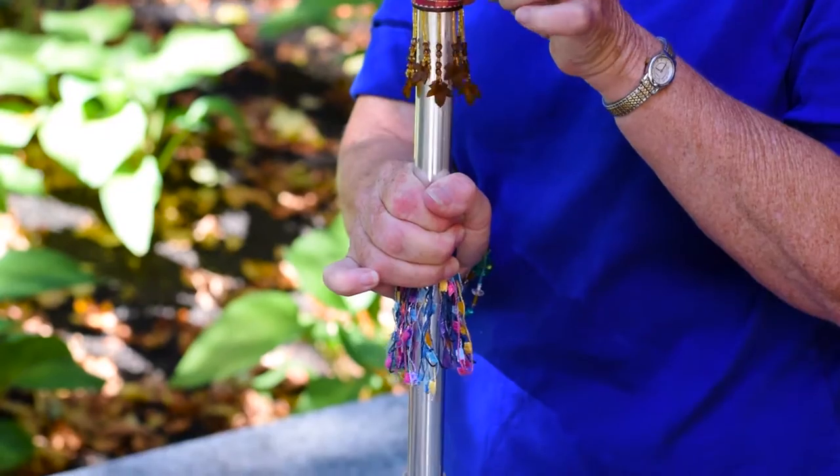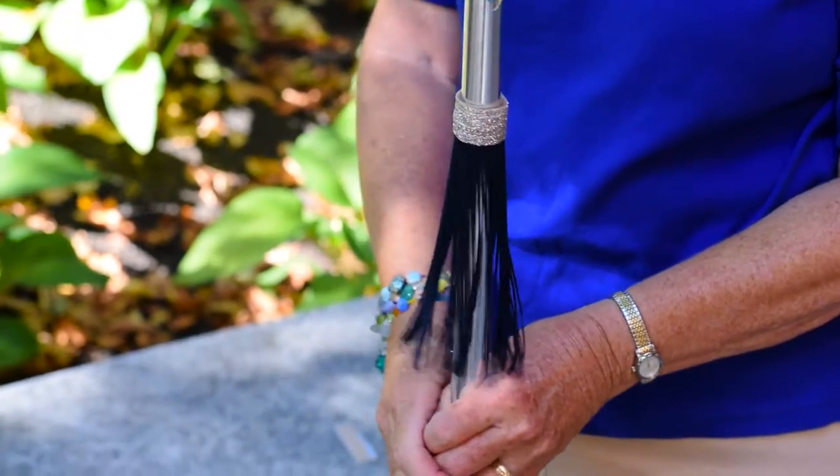You can decorate your cane for the season, for your outfit of the day, whatever is going to make you happy.